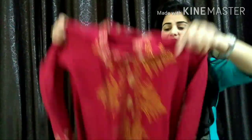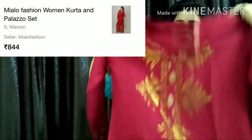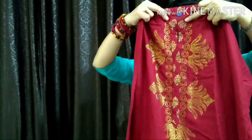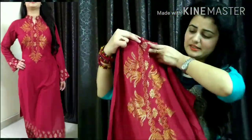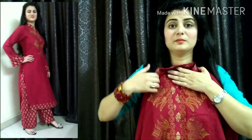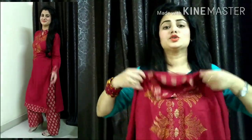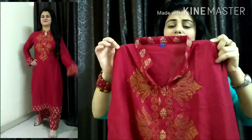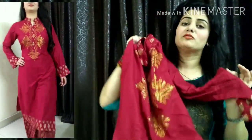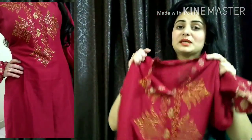So the first one is in maroon color and this is in rayon fabric. It's a very good design. You will see its neck design — some different design. These dots are iron pasted and they are easily not coming out. The neck and the sleeves have foil printing, same as the plazo design. The sleeves are bell sleeves.